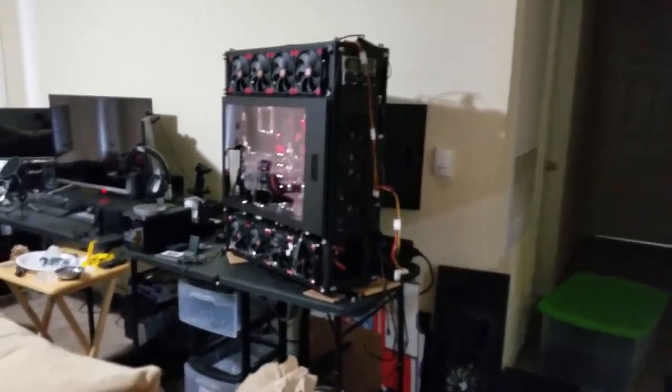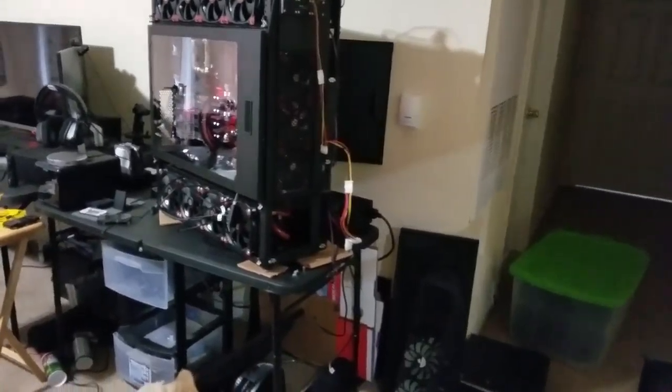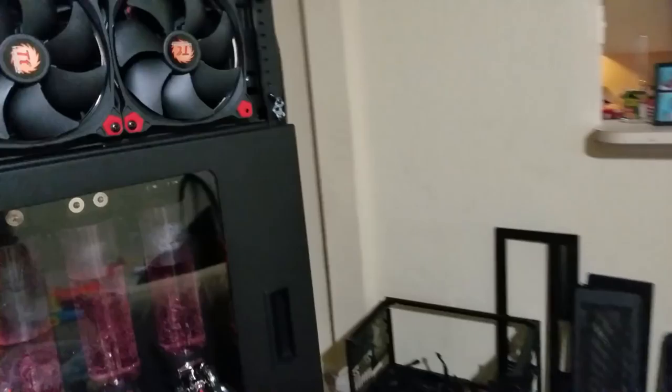What's up guys, Elvis here with Elvis Tech. Coming at you today a little unorganized — gonna show you guys some progress I'm making on the PC build. It looks like a wreck, this is my little corner of the world right now. Everything's all over the place. Stayed up to about 4 a.m. last night trying to get this PC up and running. I finally got it booted, but it is a wreck.